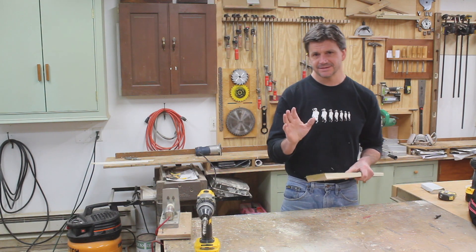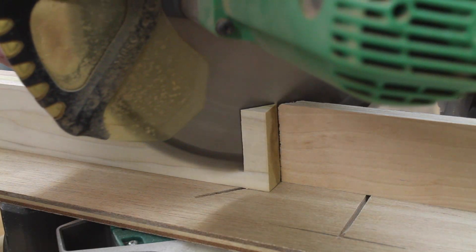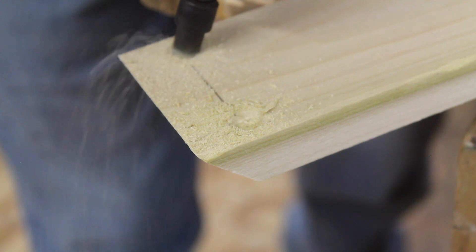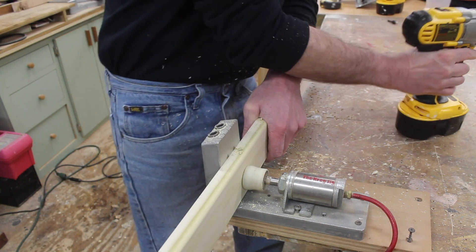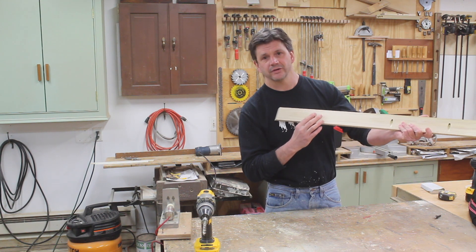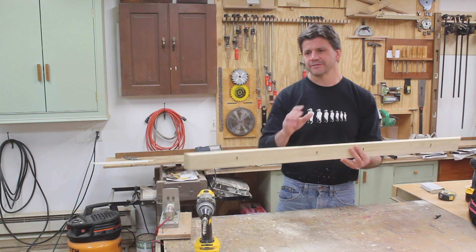It turns out that the desk did need to be stiffened up a little bit. So I've made a cleat or a brace out of poplar — it measures two and a half inches wide by 50 inches long, long point to long point of the miter. I put a little round-over on the bottom of the brace so your legs don't get scratched. I'll attach this to the cleat and then attach the brace to the bottom of the desk through pocket holes with Kreg screws, and that should stiffen it up.